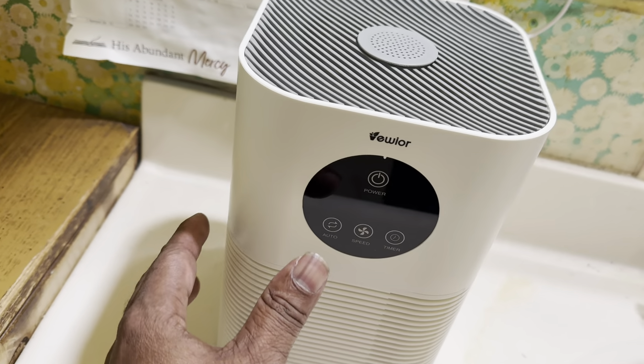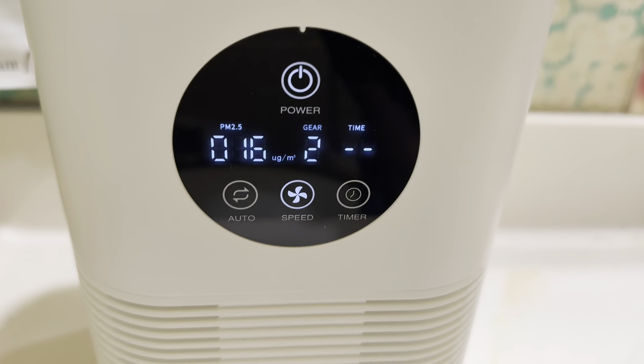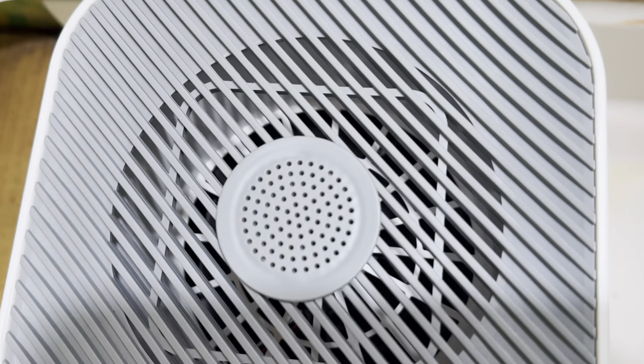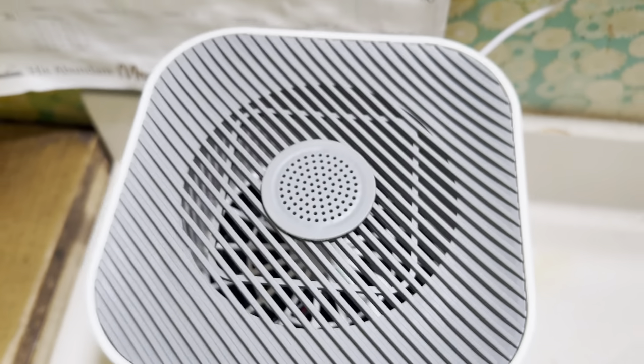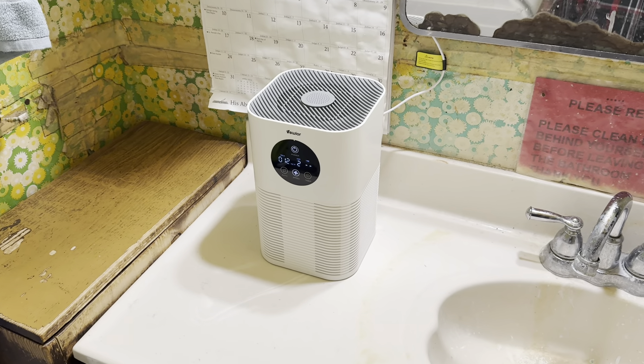So the display does light up. All you got to do is just kind of tap it, and there's a display right there. There's the fan in here. Of course it has the filter to suck off the particles and you just have to change the filter every six months.